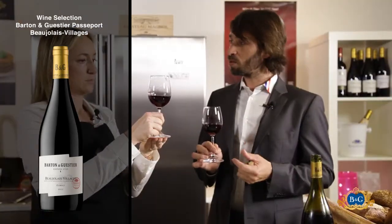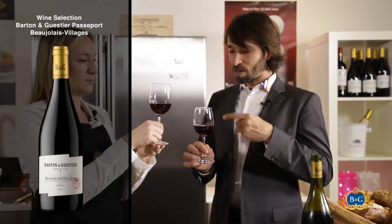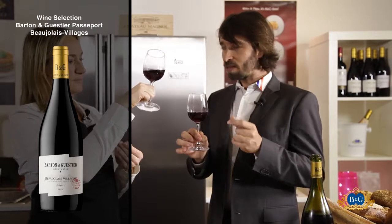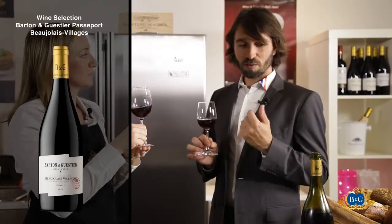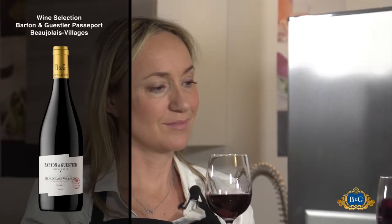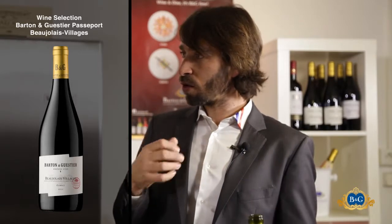They use the carbonic maceration system, and that makes a very nice color — a little bit blue with red ends. The nose is really perfumed; it seems to have fruit salad. It's very juicy and very good on the nose.